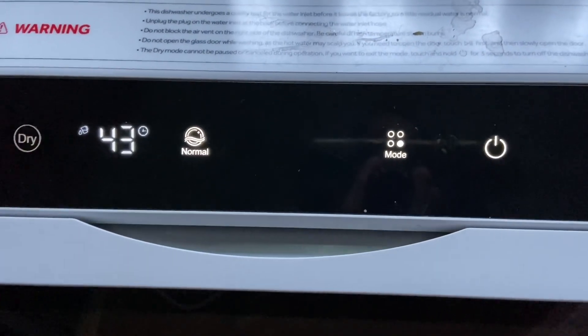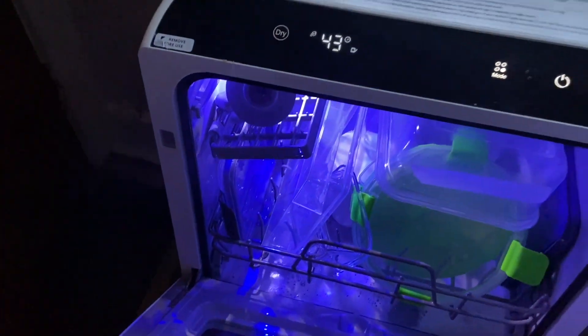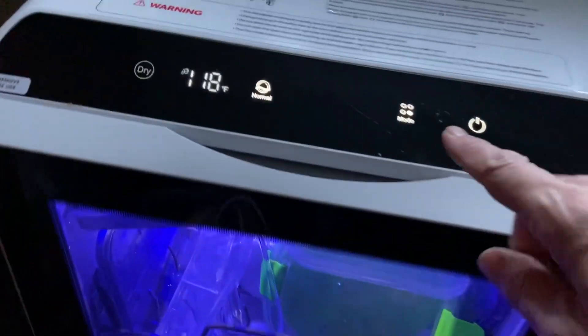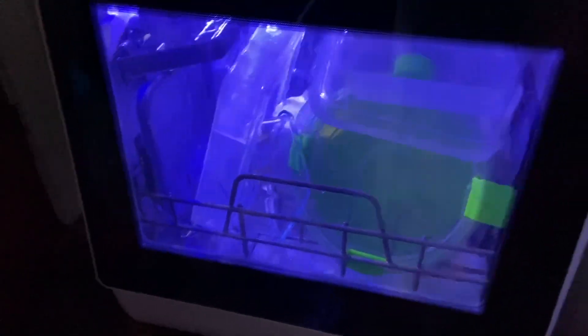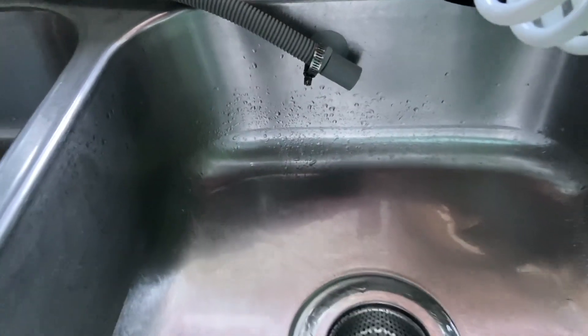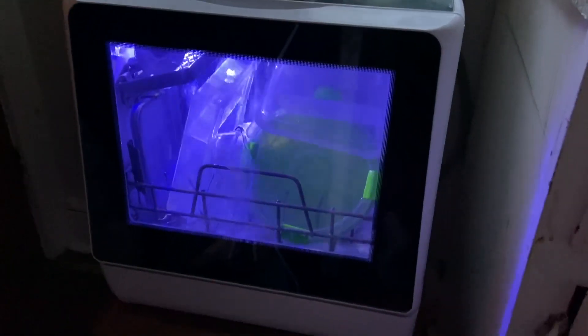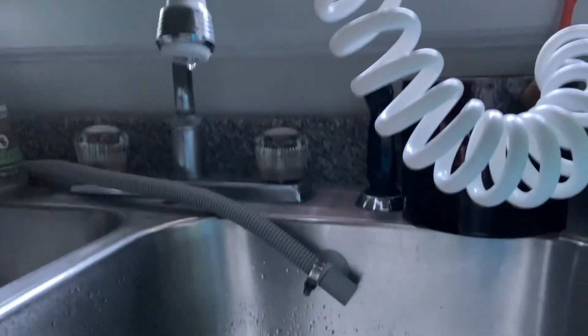I just paused it so I can open it — which you can do in the middle of a cycle. You can see it's steaming, and I'm closing it just to show you that you can open it, pop in, get something out, and start it again. It's got 43 minutes left and I'm trying to catch it draining out here just so I can make it a complete review. Here's how it looks when it's kind of dark — it looks so cute when it's washing my dishes without me standing there.